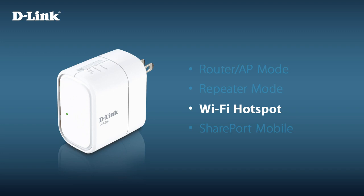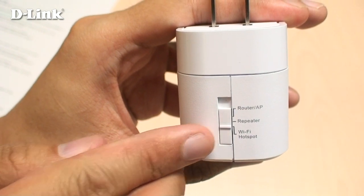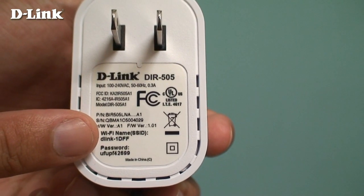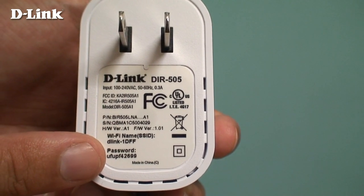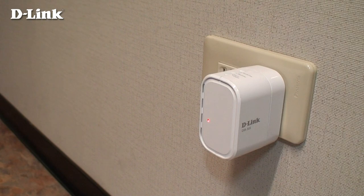This can be useful for sharing a single paid hotspot connection with all of your devices. It also lets you connect a wired device to the DIR-505 to allow it to connect to your network wirelessly. For Wi-Fi hotspot mode, move the switch to the bottom position. Make sure you write down the default Wi-Fi name and password printed on the back. Plug in the DIR-505 and wait about one minute for the LED to turn green.